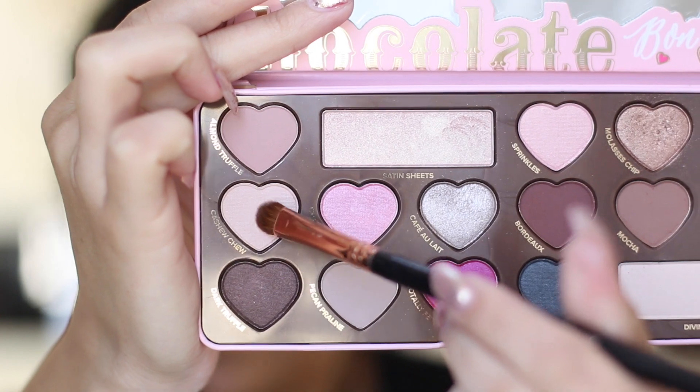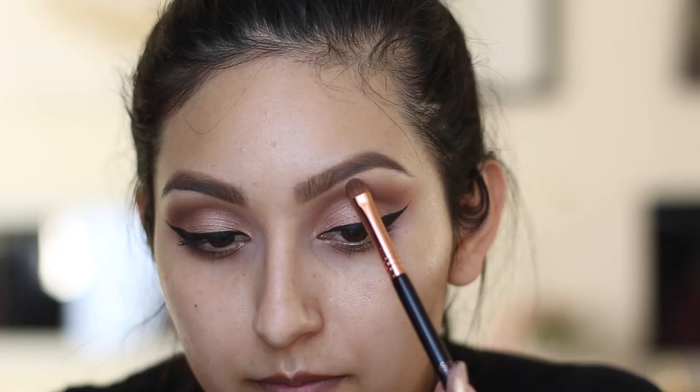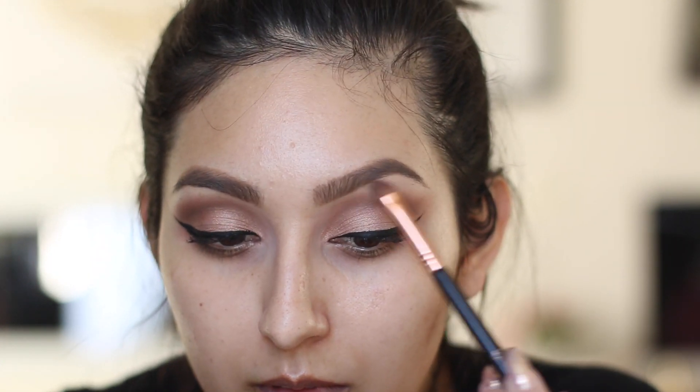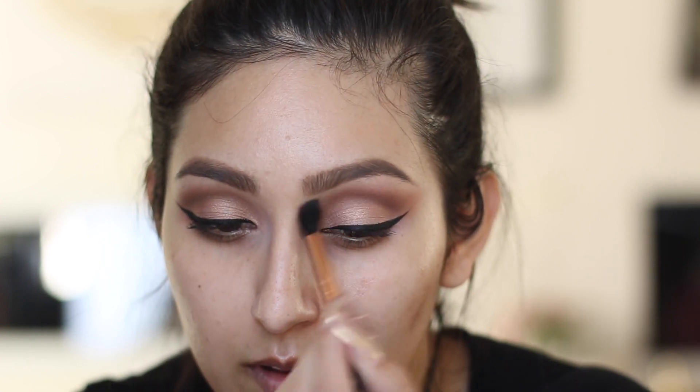Once you're done with your wing liner, I'm taking a lighter shade called Cashew Chew and popping it right underneath my eyebrow to give a little bit of highlight there. She doesn't have a strong highlight, so this is perfect. Then I grab my blending brush and blend it out.